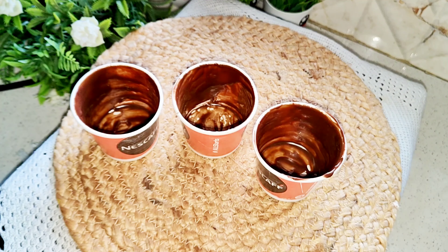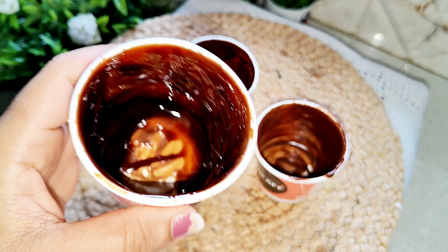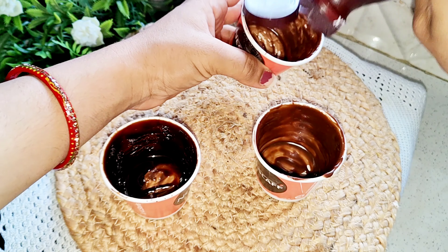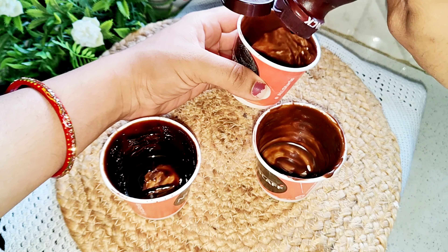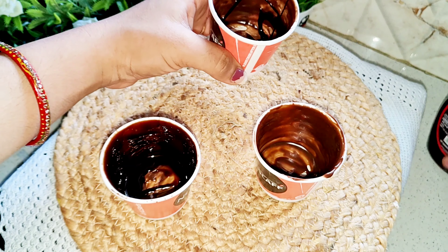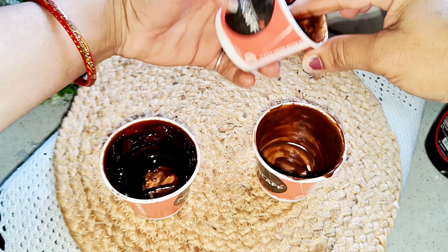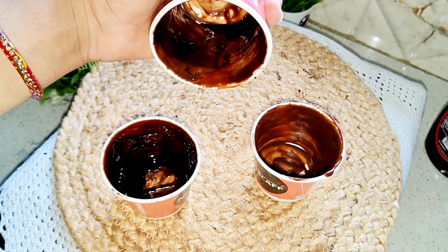I also took some Hershey's and added a little bit — the taste of chocolate will be better. I spread it with my finger. I have made one without Hershey's to compare — it will be simple in taste. So I will see how both of them turn out. Adding Hershey's is optional.